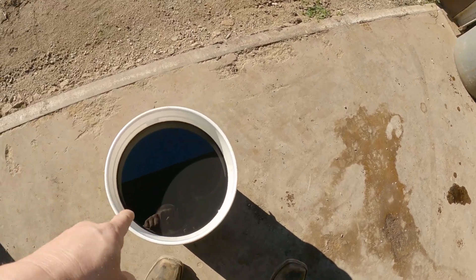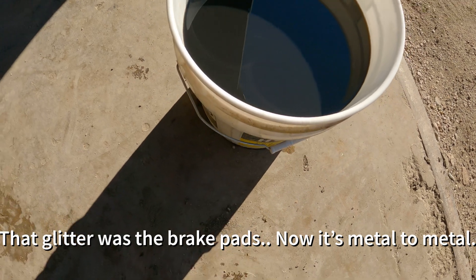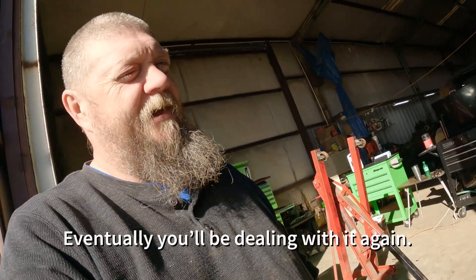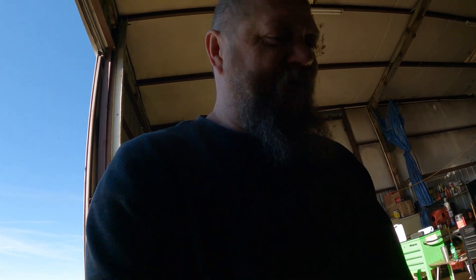Upon further inspection of the oil — in the right angle it does look like, you know, it's the kind of thing they'd use to paint a skate rink in the 80s. Don't ask me how I'd know that. Nonetheless, with that said, we'll be replacing the fluid. We've already cleaned the screen.